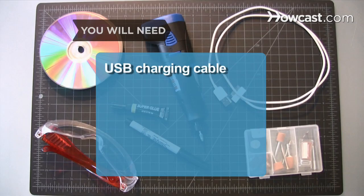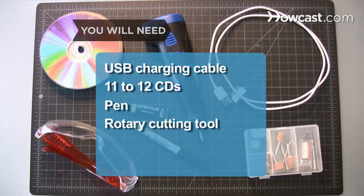You will need a USB charging cable, 11 to 12 CDs, a pen, a rotary cutting tool, and strong glue.